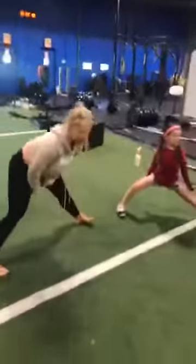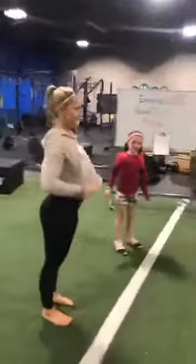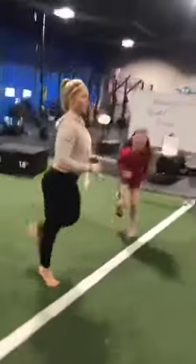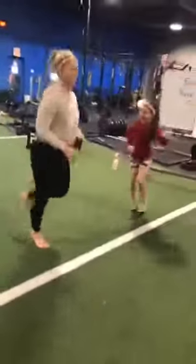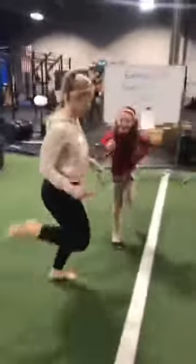Next one — everybody knows what a butt kicker is. The butt kicker is when you're alternating your legs up, kicking your butt from the back. A little stretch in the quads, warming the hamstrings, getting the heart rate going. Both sides looking good. We've got a series of really fun, kind of unique exercises today.